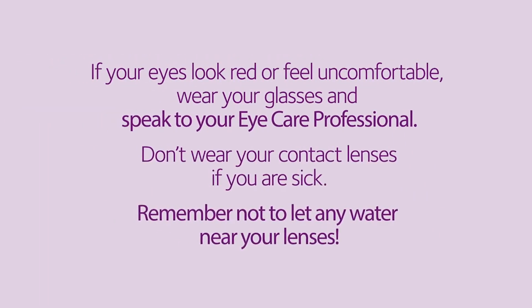If your eyes look red or feel uncomfortable, wear your glasses and speak to your eye care professional. Don't wear your contact lenses if you are sick, and remember not to let any water near your lenses.